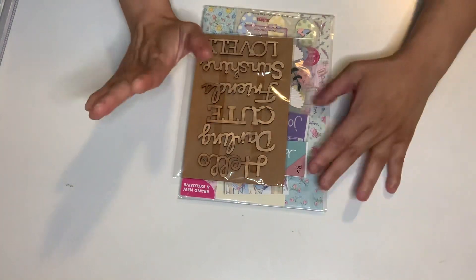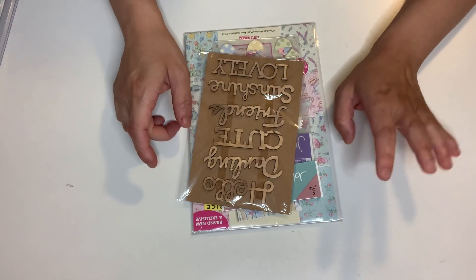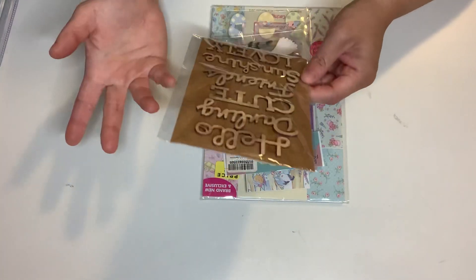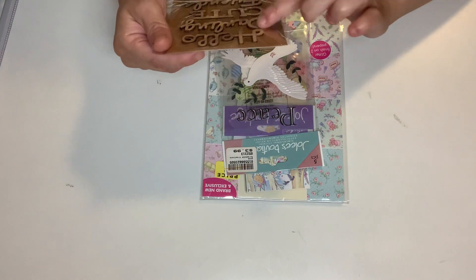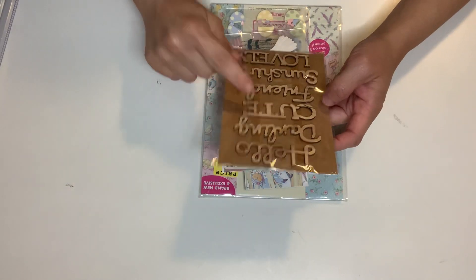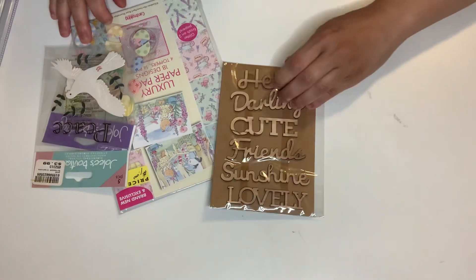So I'm going to share what I picked up from the yard sale. Everything was like $1.50, $2.00, $3.00, $5.00. This was only like $0.50 or $1.00, but this is wooden embellishments and it has: hello, darling, cute, friends, sunshine, and lovely. So I went ahead and got that one.